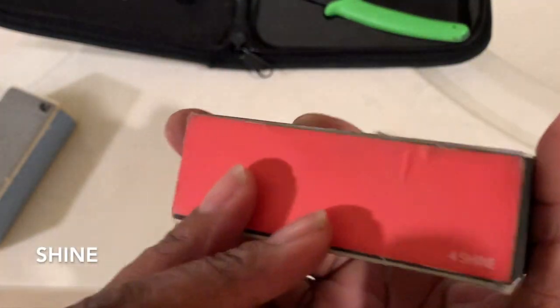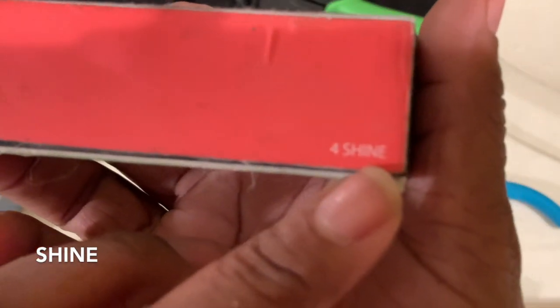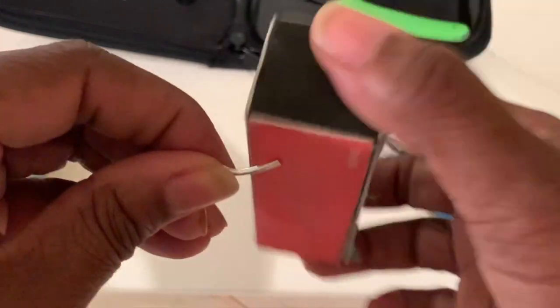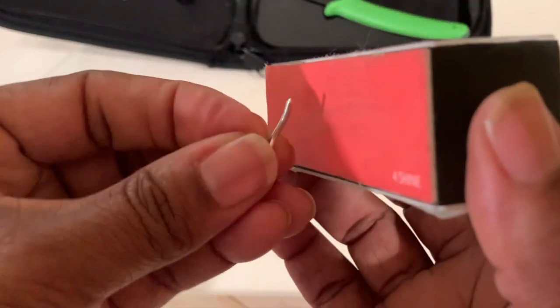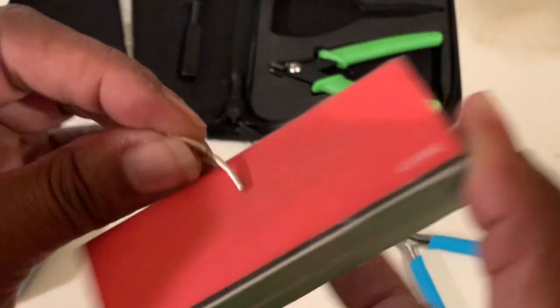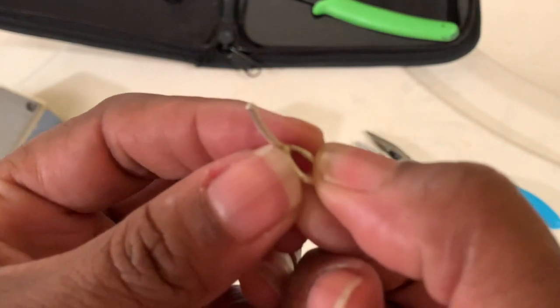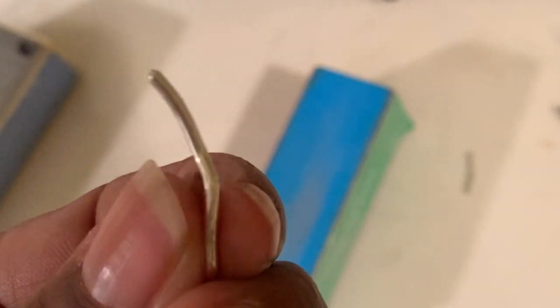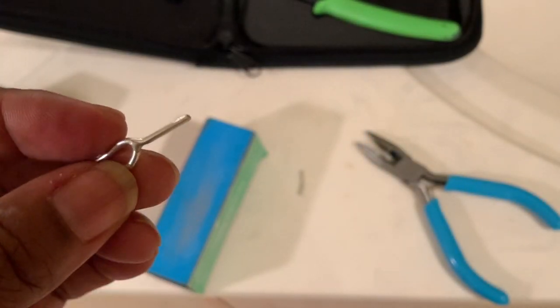And now I'm going to shine it with the number four side. There it is. Smooth. You can actually see the bulb — you can see the roundness of it. Spend a little bit of time with this. It only took me definitely less than 10 minutes, probably less than five. So there it is. Nice, smooth. I'm really happy with this.